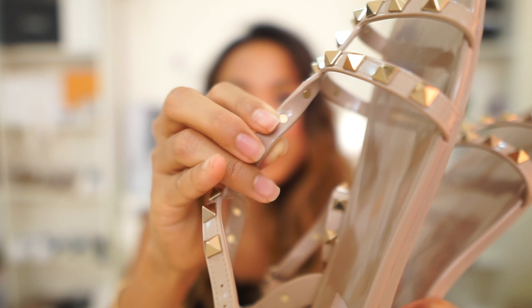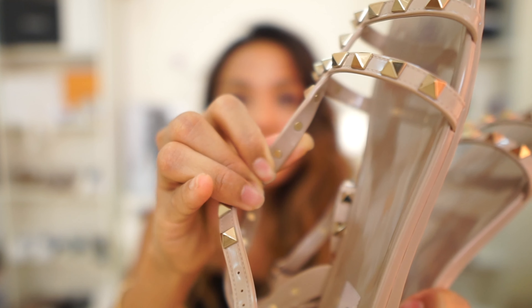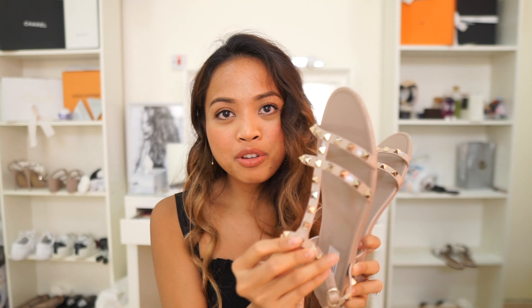Each stud is placed that way, so it won't easily be removed. Valentino actually has good customer service when it comes to fixing their items — because if one of these fall out, you have these extra studs and you can just bring it to the Valentino store and they'll fix it up for you. It happened with my other Valentino shoes, the pointy ones — the heel was already flat and I brought them in and they changed it.